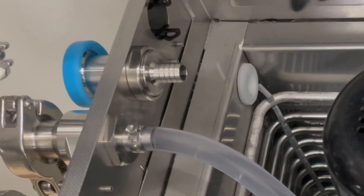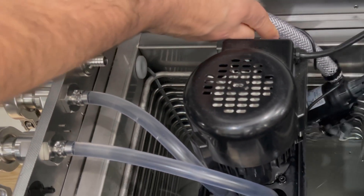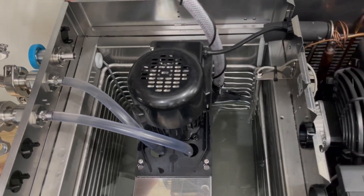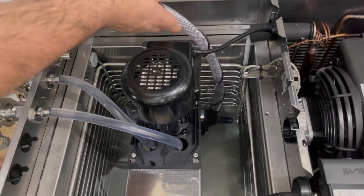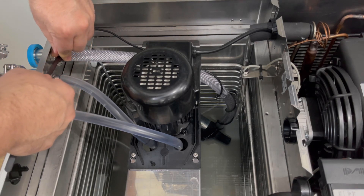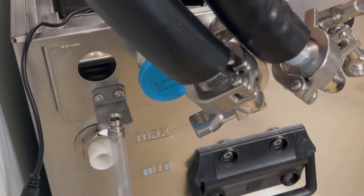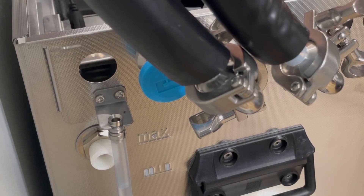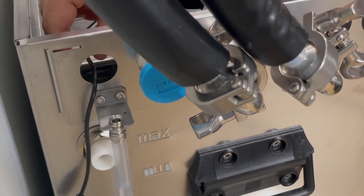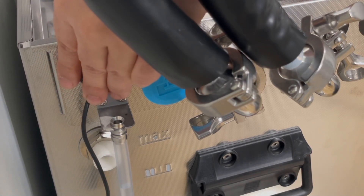I've also taken advantage of a fitting BrewTools put out and added an external pump, just for just-in-case scenarios or if I want to use the lines in a more traditional way. The unfortunate thing about this is you will probably need two Inkbirds or something equivalent to control the solenoids and the pump together.